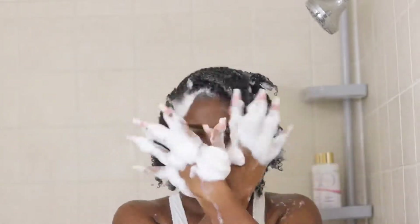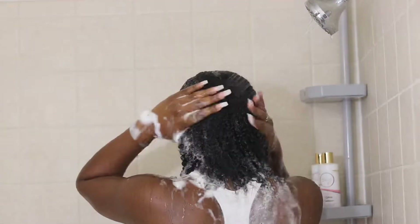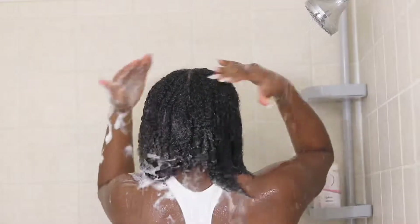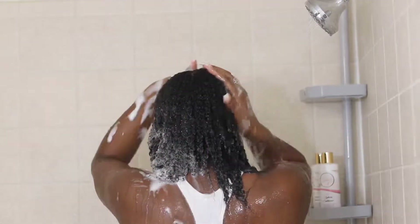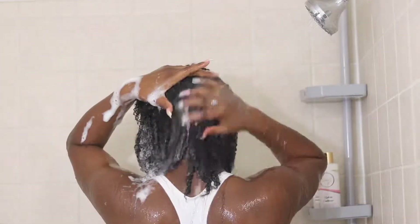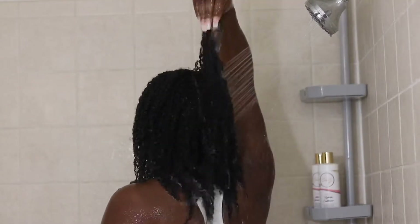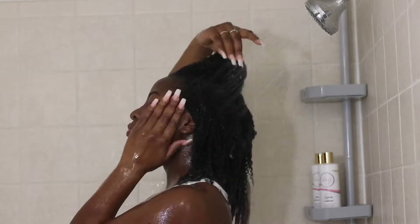Now it's time to rinse. Honestly, every time I look back at this video, I am so proud of how far my hair has come. I was literally contemplating chopping my hair off and starting over because I just felt it wasn't growing the way I wanted it. But when I see this video, it reminds me that it may not look like it, but it is actually growing. I love it so much.